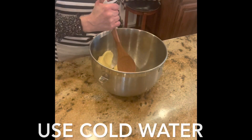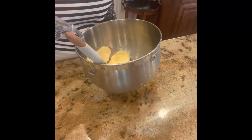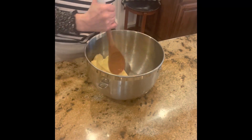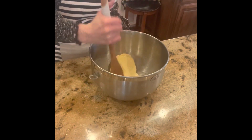So after we pressed the butter, we drained everything, and now we're going to wash it. We're going to do this two or three times — pressing the butter until the water is clear.